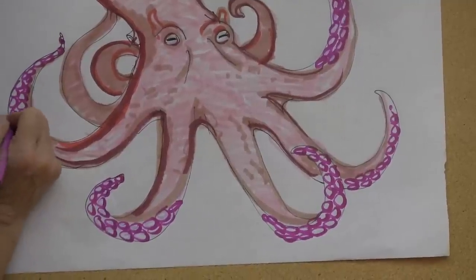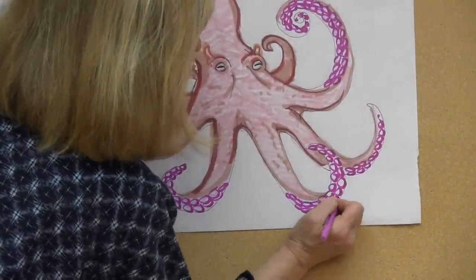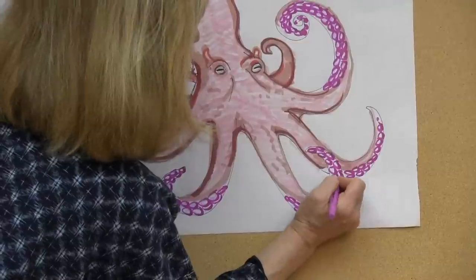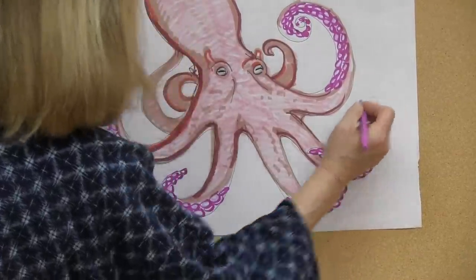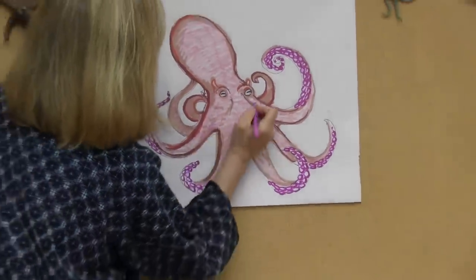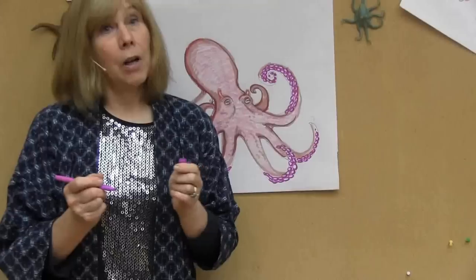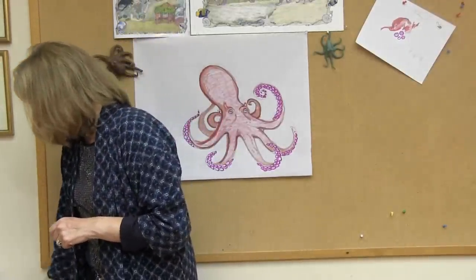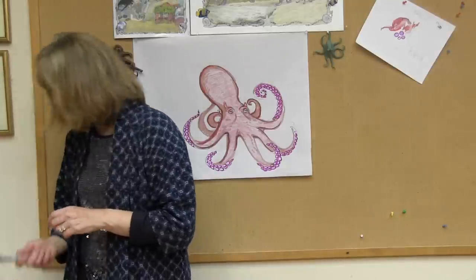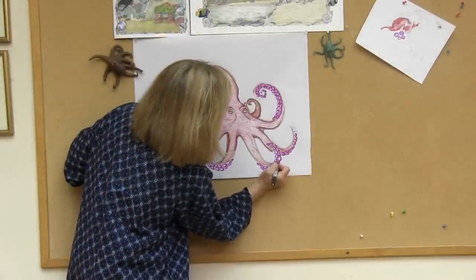Octopuses are extremely fast. They can latch on with their suckers. I even saw on the internet an octopus attack a shark and was able to capture it — then it absolutely ate the shark right up, and it was a pretty big shark. I never felt I was in any danger with the octopus I met, but I don't know if I were in the wild and saw a giant Pacific octopus, which can grow to be over 30 feet, if I would want to get too close to it. I think I would observe it from a distance.